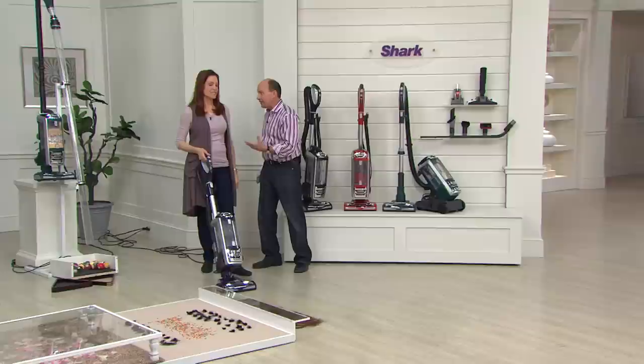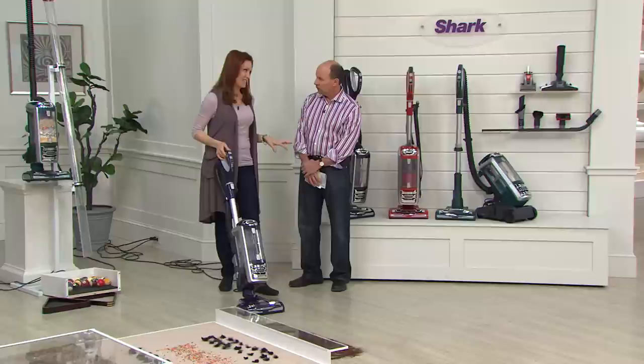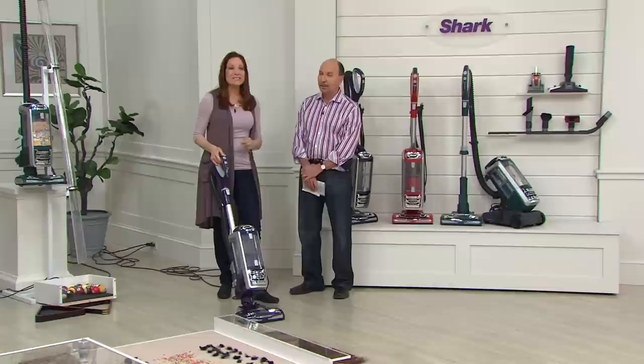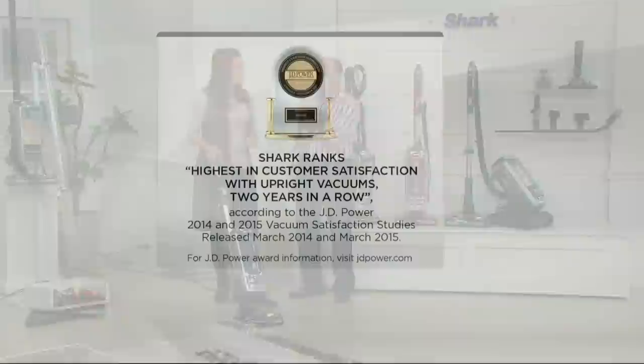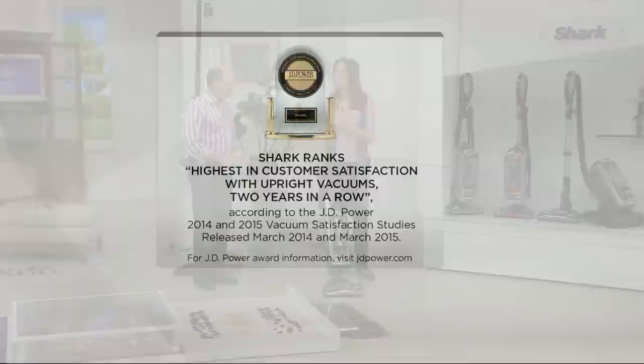One thing Shark wants to brag about: second year in a row, they're honored to receive the J.D. Power & Associates Award for highest customer satisfaction for uprights. That's a big deal. J.D. Power tracks this and surveys customers — it's unusual to get it two years in a row. Shark feels they're doing their job making five-star products that work, that make sense, give you the tools you need at a price you can afford.